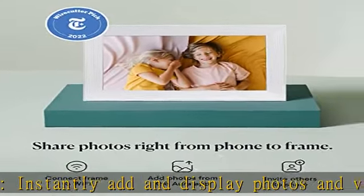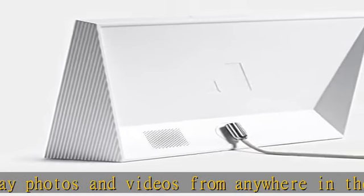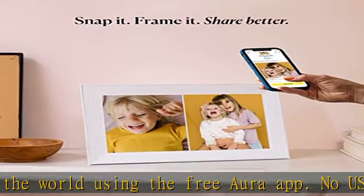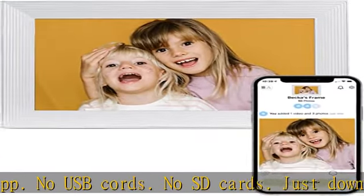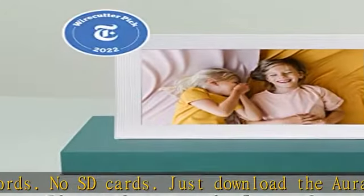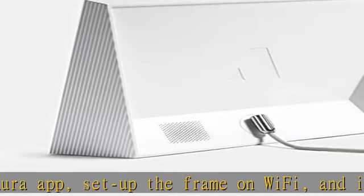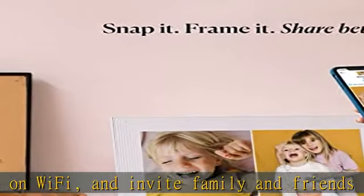The perfect gift — Carver comes in a beautiful gift-ready box, no wrapping required. Preload it with precious memories and get other family and friends to do the same. Once your recipient connects their frame to Wi-Fi, they will see your personalized message and photos. You can even pre-enter Wi-Fi information to ensure a hassle-free setup — all they have to do is plug in and reminisce.